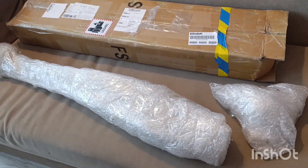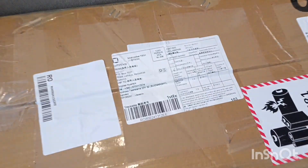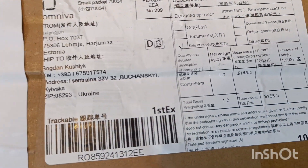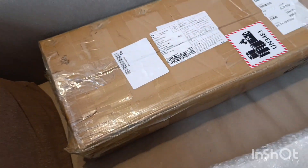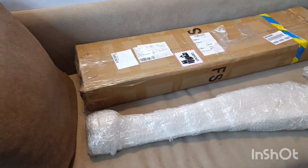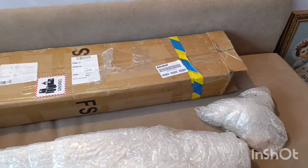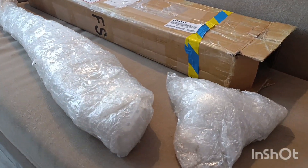Hey guys, unpacking video today again. So I got a set of blades from AliExpress, the nylon ones. 155 is the cost they marked for customs, but that's not correct — I realistically paid 139. Still, it got to me without any duties, so duty-free.